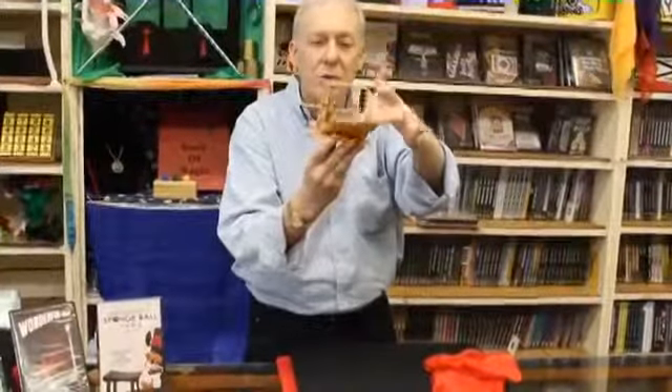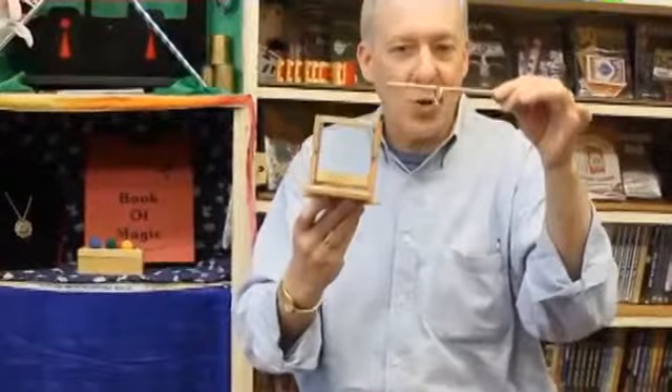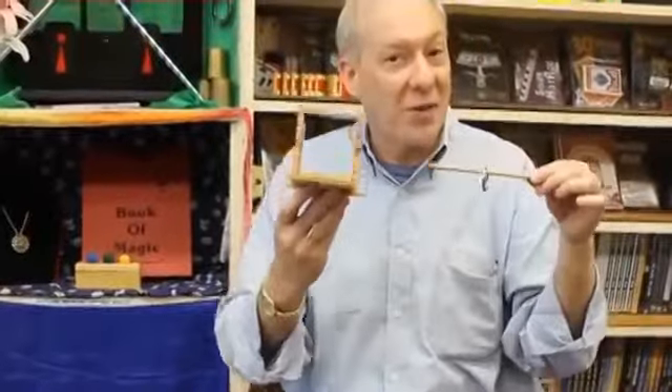One, two, three. How does that ring jump from the bottom of the box up and onto the magic wand? That you'll find out when you get the Kennards Mystery Box.